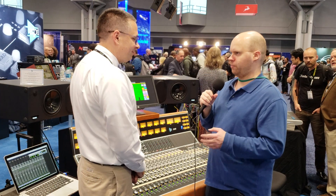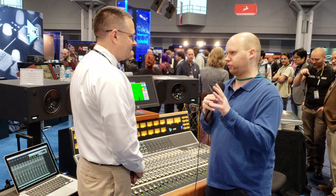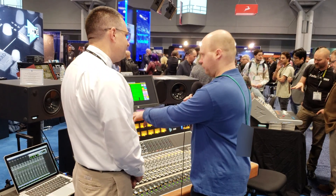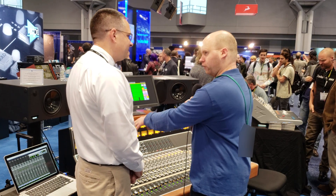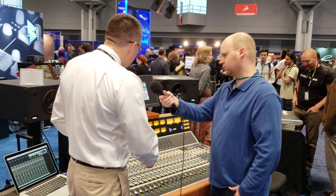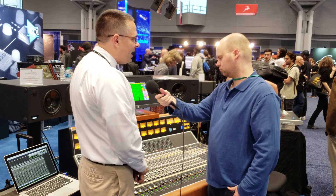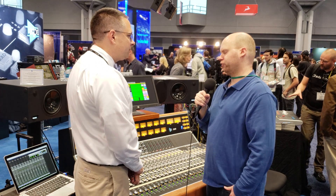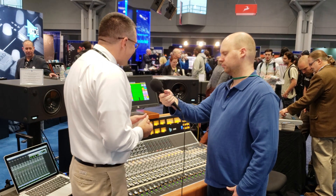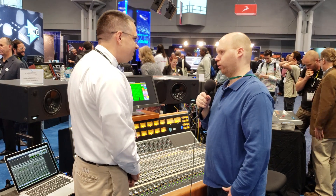I had a few general questions about API. Do you custom order everything or is it through dealers? Let's say I wanted one with a few 550As, a few 550Bs, a few 560s — does it already come pre-installed or how does that work? With these consoles, that's pretty much one of the few things you can customize. We can change around the EQ complement for you at order time, both this and the 1608. Most of these are sold through our dealer and distribution network, so you would get the add-ons at that time.